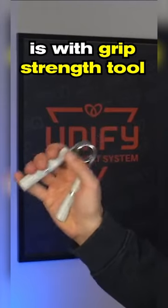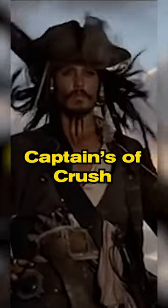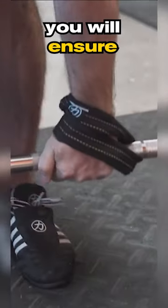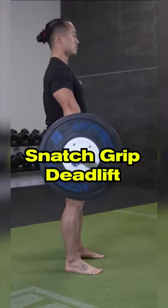Second is with grip strength tools like the Captains of Crush. And remember that if you regularly use wrist wraps to make up for a lack of grip strength, you will ensure that your grip remains weak. Of course, you can still use them when it's essential, like when doing things like a snatch grip deadlift.